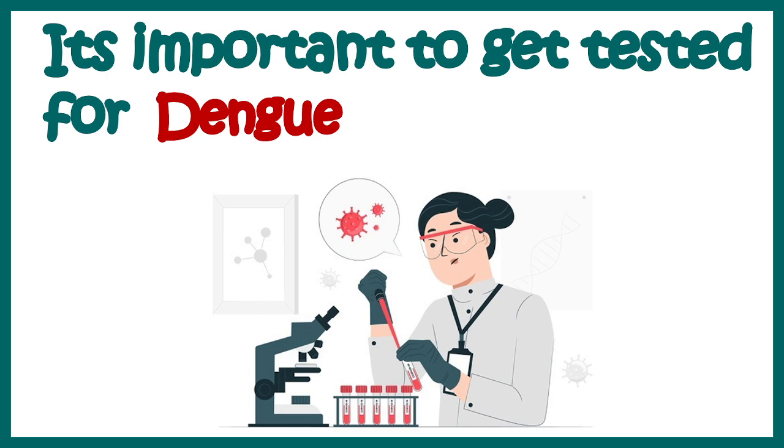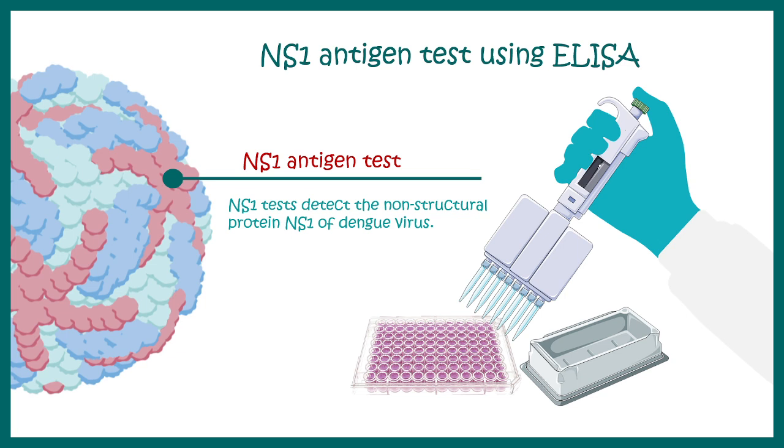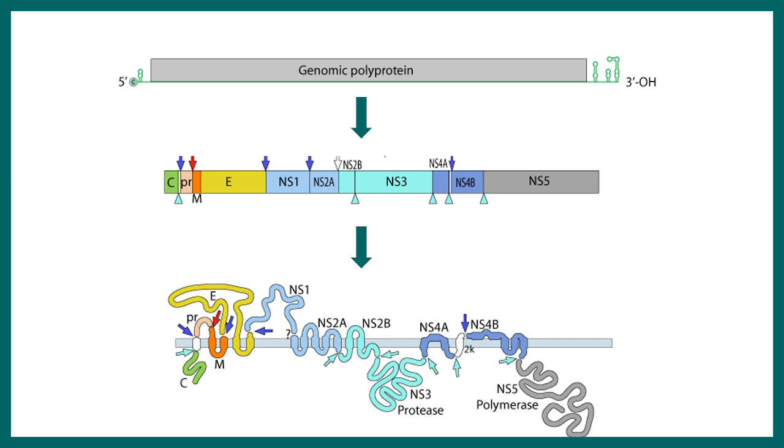The NS1 antigen test is done for detecting dengue virus using the ELISA method. It is based on the principle that we need to detect a fragment or small portion of the virus to understand whether the virus is present in the body. NS1 antigen is a non-structural protein that should be present in an infected patient's blood. This is the dengue genome, and one small portion of the genome encodes for the NS1 protein. In this ELISA assay, we detect the NS1 antigen itself.